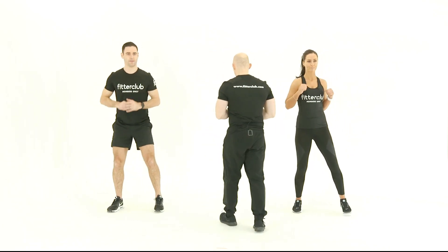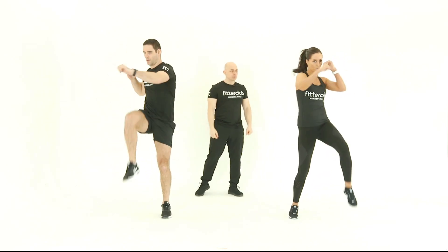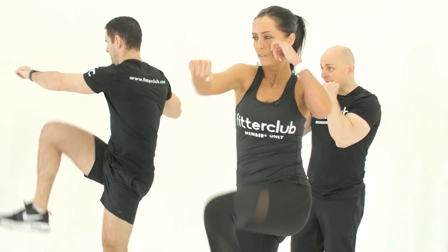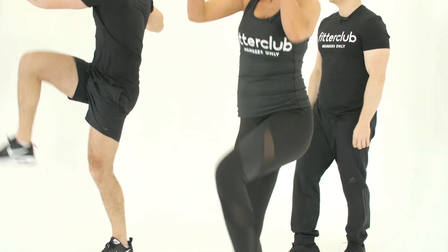Let's give the demonstration of that one. You want to bring the knee up high, punch across the body, bring the hand back up to the face in between — it's a full body cardiovascular move.